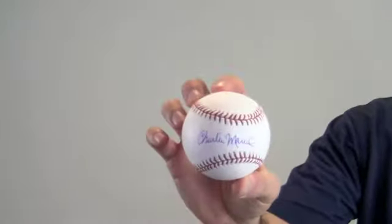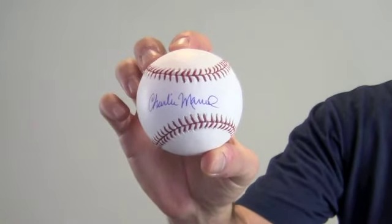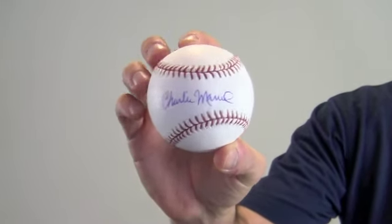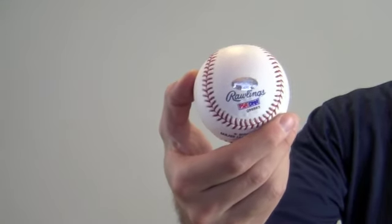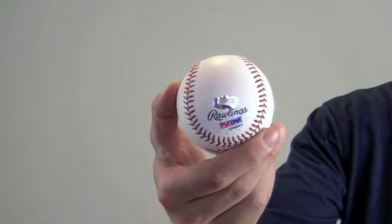Hi sports fans, it's Paul with SportsMemorabilia.com. I have here a baseball autographed in the sweet spot by former player and World Series Champion Manager Charlie Manuel. The high quality signature is PSA DNA certified and backed by our SportsMemorabilia.com lifetime authenticity guarantee.